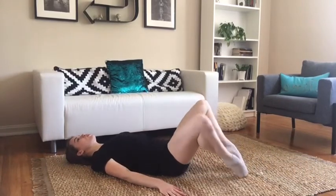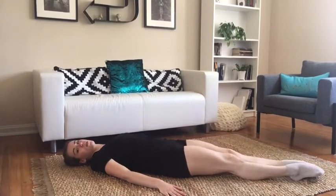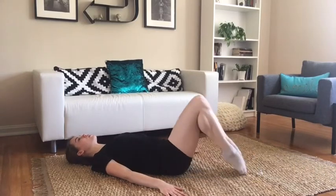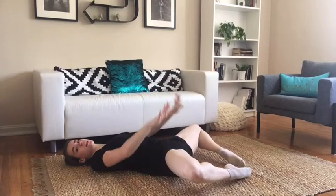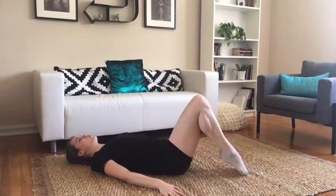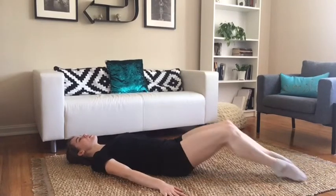Bring them up and turn it out. Turn it in and down. Flex and point. You should not be just letting the legs flop — you should be really rotating the legs. Bring them up and down. Flex and point, adding on.